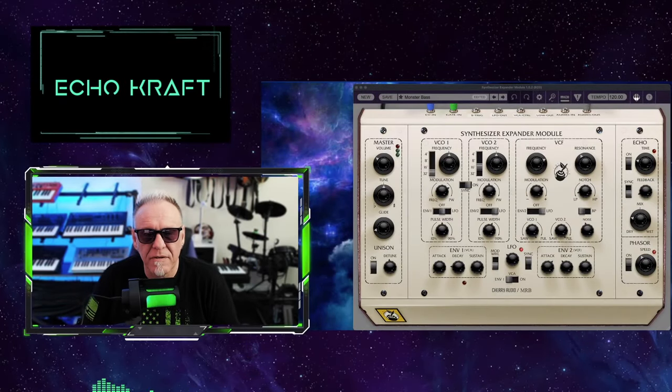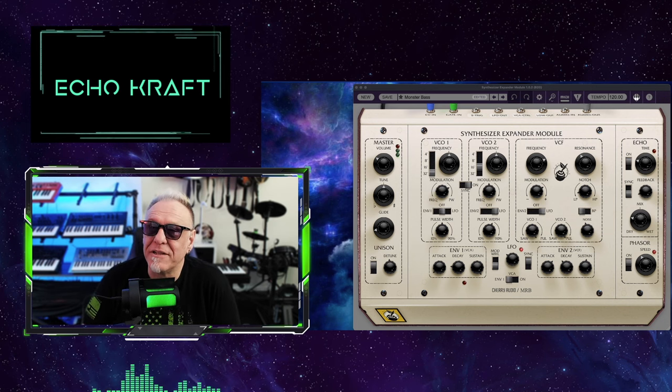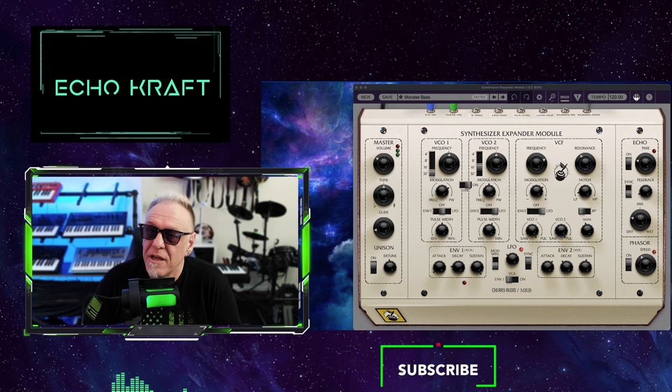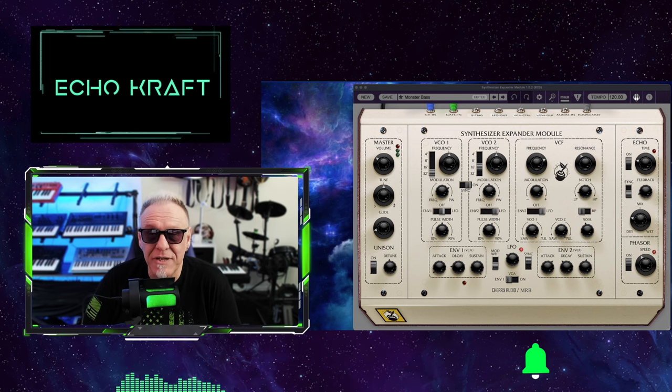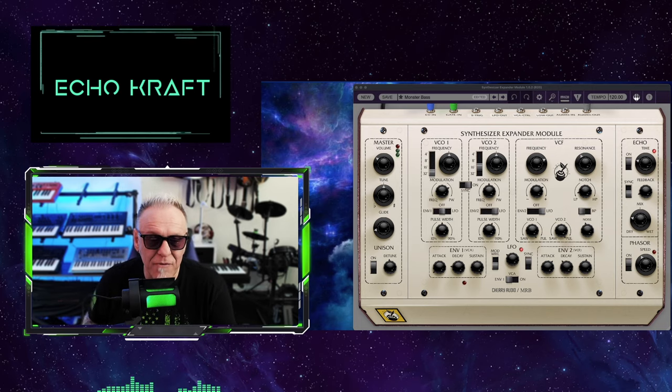All right, guys, it's me, Echo Craft. Like I said, I'm on a Cherry Audio kick, and I'm not doing this because Cherry Audio sent me that software, the CR78. I'm doing it because I really like their stuff. So this is basically the synthesizer expander module that Oberheim originally came out with, and Cherry Audio basically made a software synth — virtual analog. So yeah, without further ado, let's get right to it, shall we?